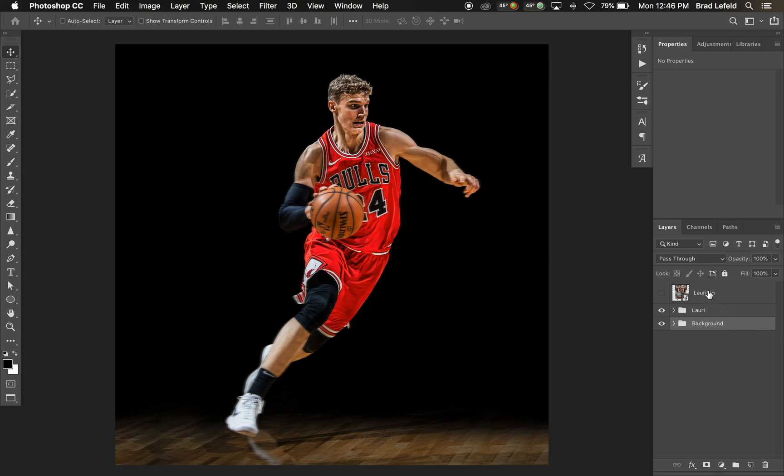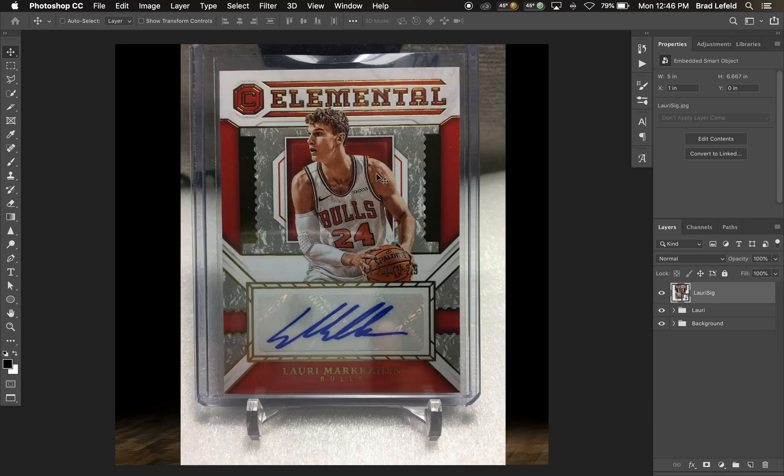You need to find a photo of a signature — this is clearly a photo of a signed card. You can use a football, but I like using cards because it's flat. A football or basketball might be rounded, so cards work better for this.